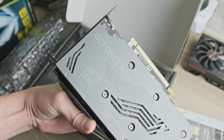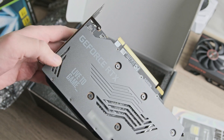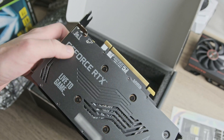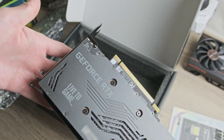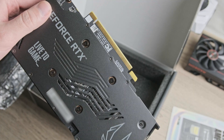If you've seen my 2070 Super SOTAC twin fan review, you'll probably recall that the writing on the backplate was upside down, but that appears to not be the case with the 3050.